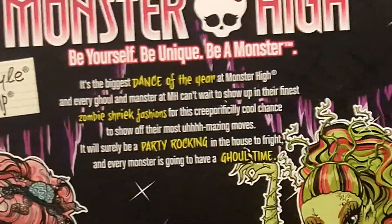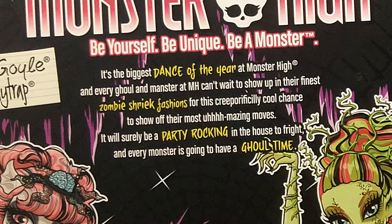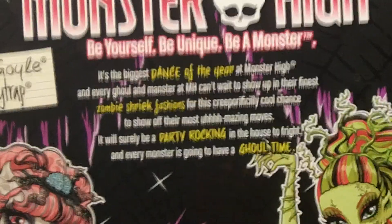On the top, then the side, then the back. It says it's the biggest dance of the year at Monster High, and every ghoul and manster — new slang, manster — at Monster High can't wait to show up their finest zombie shriek fashion for their creeperificly cool chance to show their most amazing moves. It will surely be a party rocking in the house to fright, and every monster is going to have a ghoul time. I had such a hard time reading that, but anyways, it shows their art again.